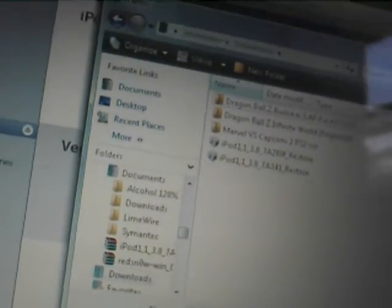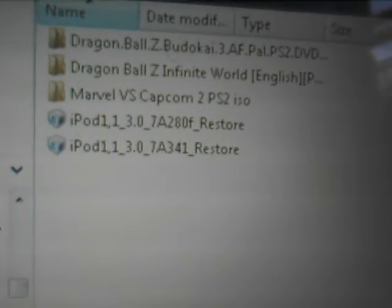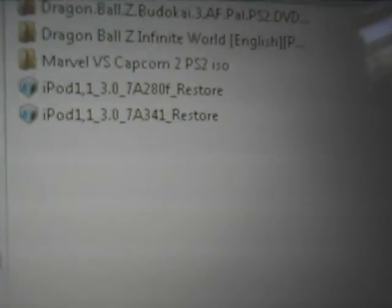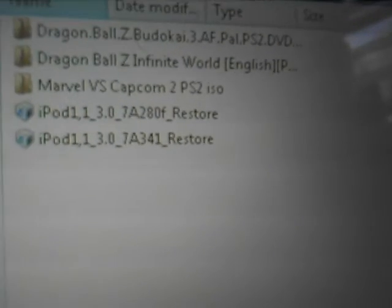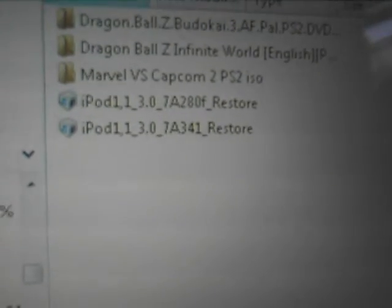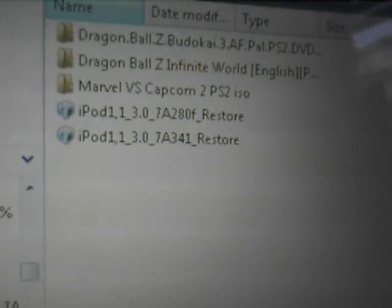When you download the update, you have to make sure that the update has these numbers on it: 1.30 underscore 7-8-3-4-1 underscore restore. If it doesn't say that and you try using it, it will not unbreak your iPod. The other one I had said 7-8-2-0-0-F — I downloaded the wrong one, that's why it didn't work. So if it doesn't say 7-8-3-4-1, it will not work. I repeat, it's not going to work, so don't even bother using it if it doesn't say that.